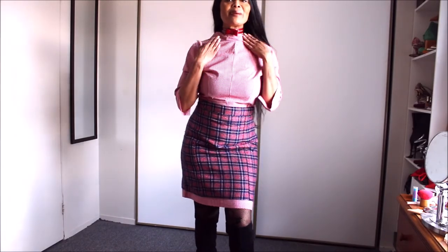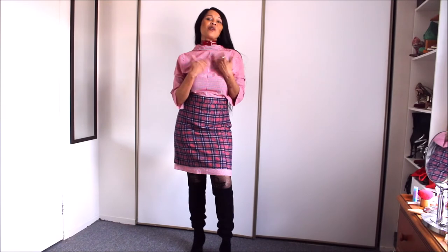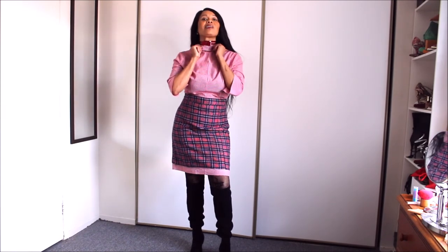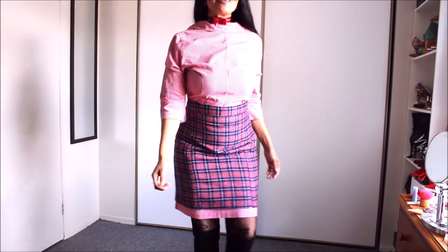Sometimes I use the skinny belt as a neck accessory as well. I especially love this piece because it has a bow, and I find that it looks really chic. So it's either I wrap it around my neck or around the collar itself — when it's wrapped around the collar it often looks like a bow tie, and I love that.